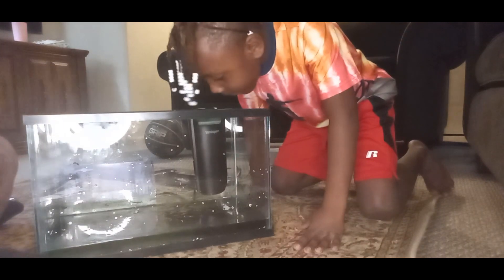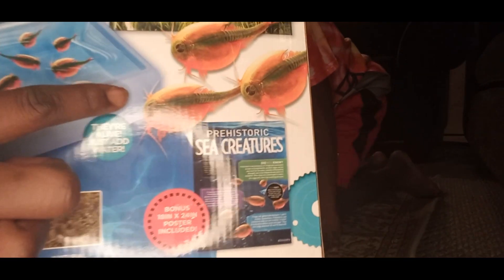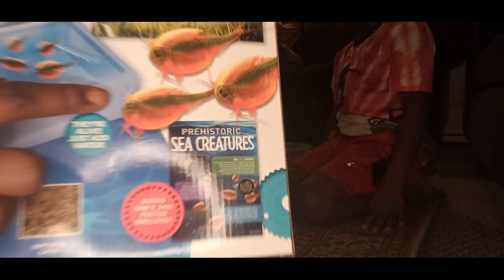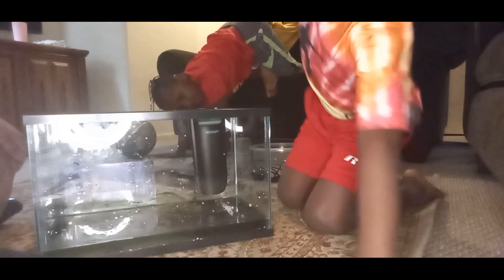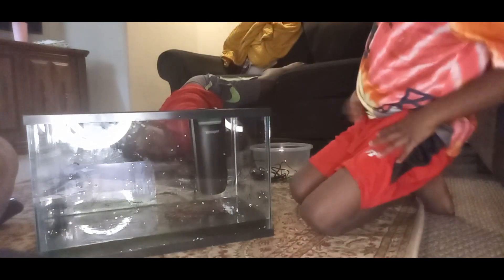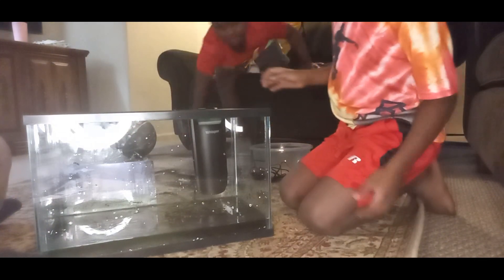Basically, stay tuned for part two. We're going to see if our little tripods grow. And remember, they're going to look like this. Stay tuned, guys. We're about to go eat some lunch. I'm going to make them some chili cheese fries. Kevin's not hungry, but Miles is hungry.